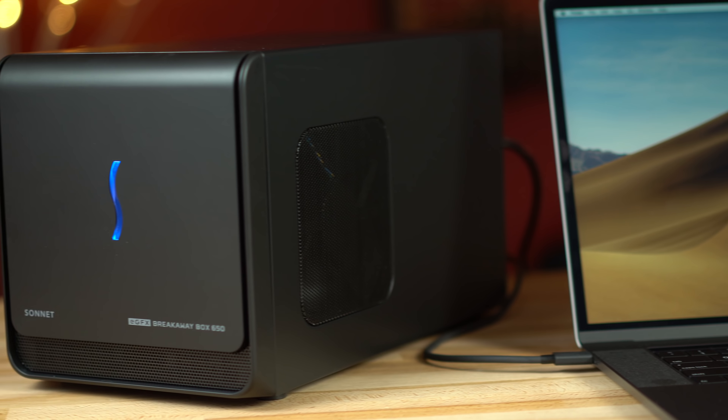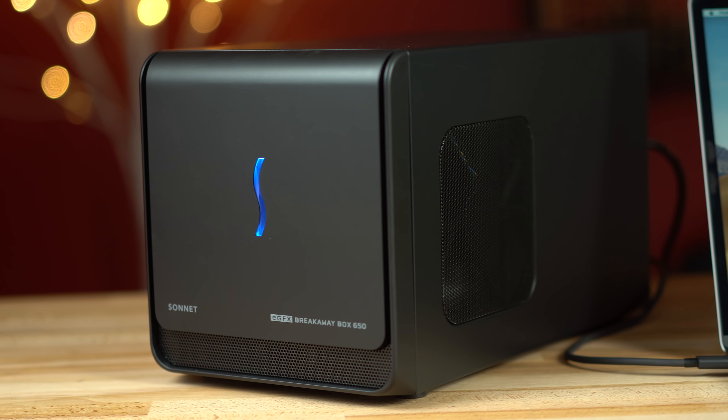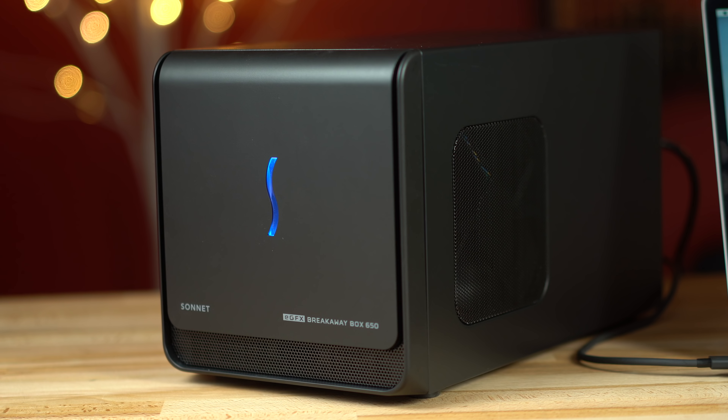After a few years of custom scripts and hacking Macs to semi-successfully use eGPUs, our long awaited promise of the easy to use eGPU is mostly here.